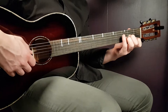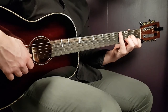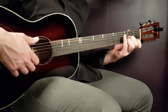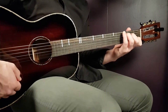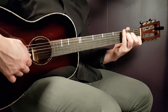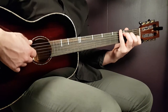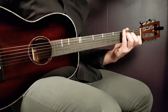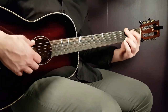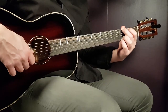D minor: open D, second fret G, third fret B, and first fret E. Then C: third fret A, second fret D, open G, first fret B, and open E. Finally, G: third fret on low E, second fret on A, open D, open G, third fret B, and third fret high E.